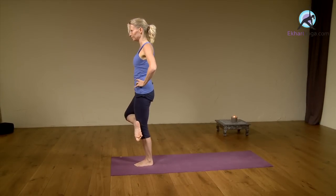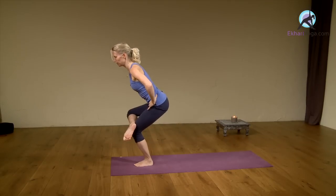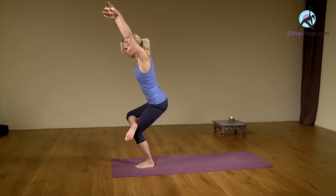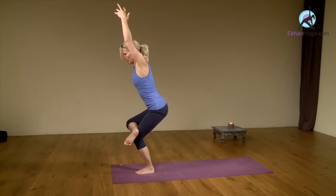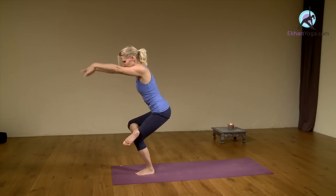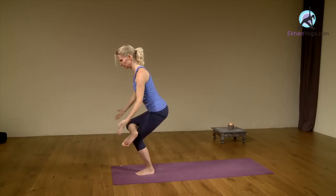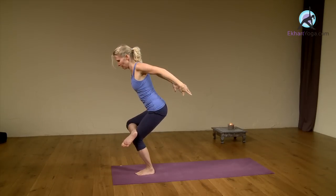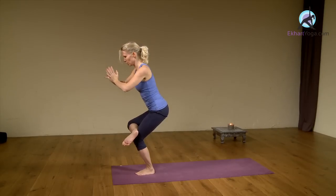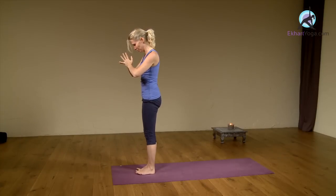Hands on your sides. Inhale. Exhale, sink into the knee. Take your hips back. Inhale, lift your arms up next to your ears. Exhale, bring the hands and arms behind you. Inhale, lift. Exhale, arms behind you. Inhale, lift. Exhale, hands in front of your heart and come to standing in mountain pose.